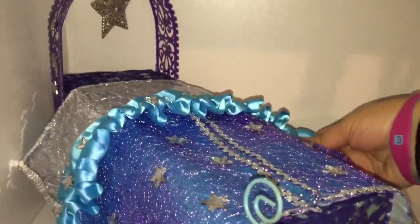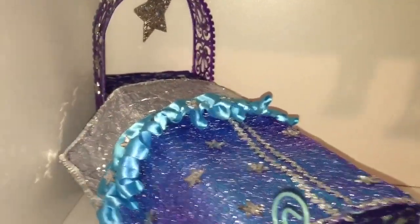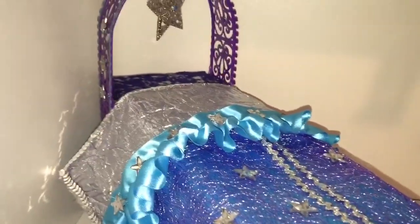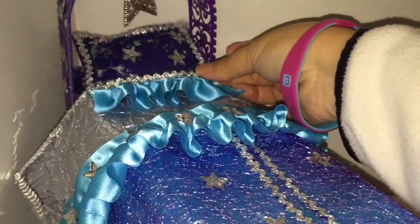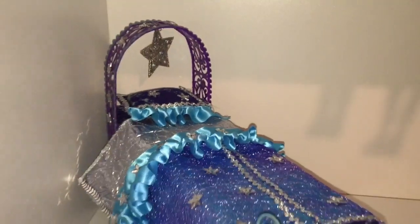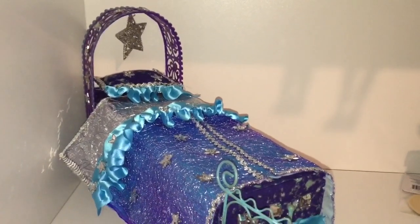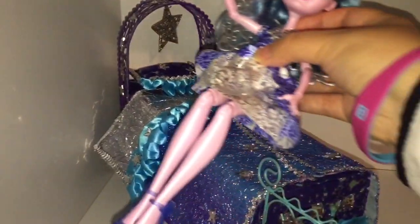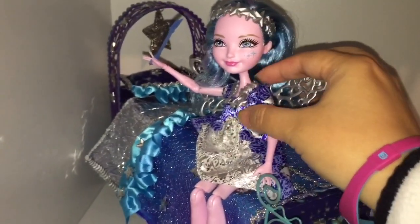It's time to finish Farrah's bed. Here is the blanket — now let's put on the pillow for Farrah. There we go, all done. Now let's put Farrah on her bed. Come here, Farrah. There you go — you deserve some rest after making everyone else's wishes come true today.